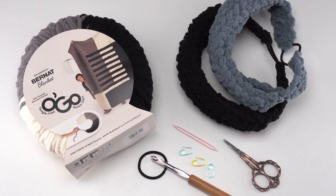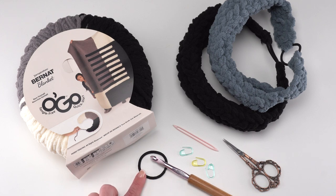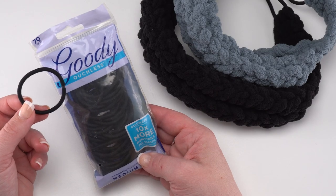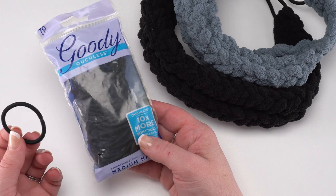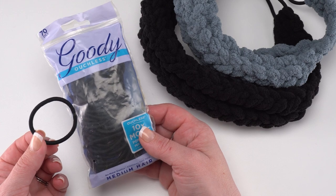To make this pattern I used one section of Bernat Blanket Ogo, about 40 yards worth, and you'll also need a crochet hook — I used a US L, 8 millimeter — and you'll also need a hairband, just a sort of normal elastic hair band, and your standard crochet supplies: stitch markers, scissors, and in this case a large yarn needle.